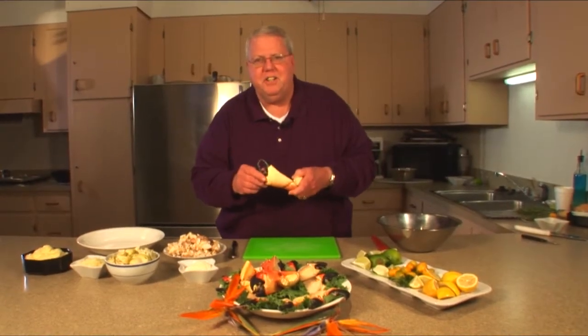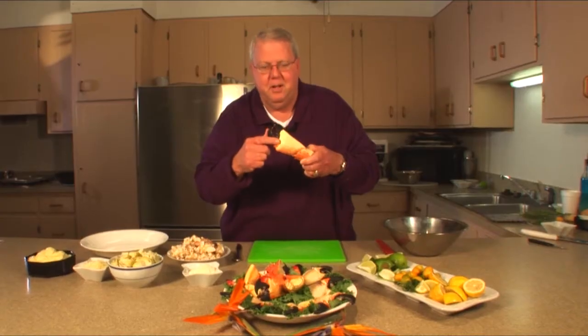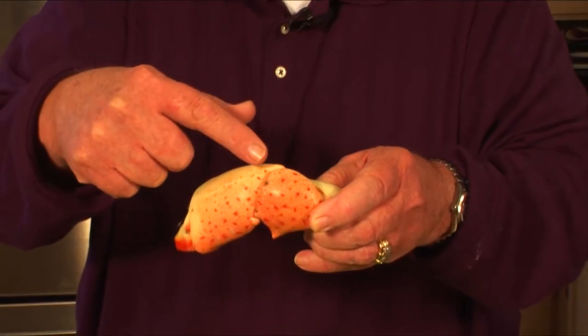Chef Jim Hunt here in Steenhatchee. When it comes to crab claws, the stone crab claw is king. Right here in this knuckle part, there's a hidden little treasure. It's so good you almost have to lay down to eat it.